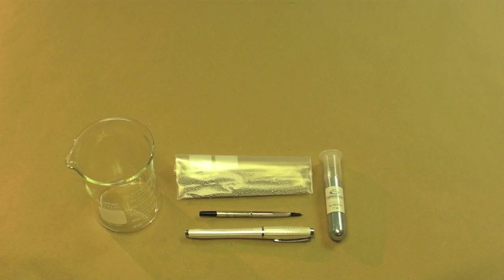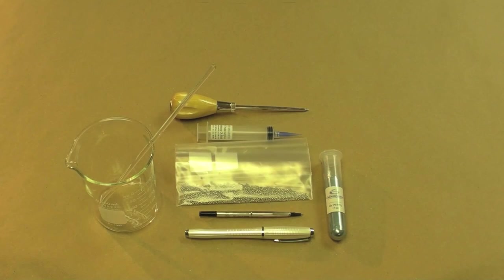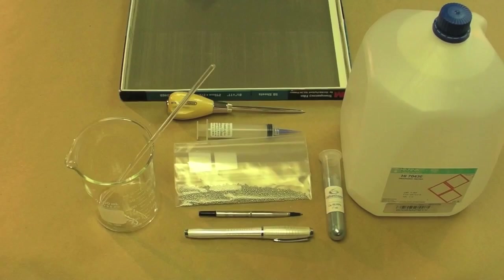A Pyrex glass beaker — this one is 400 milliliters, but one half the size will work as well. A glass stirring rod. A plastic syringe with a tapered tip — I'll use this for inserting the alloy into the pen cartridge. A sharp pointed scratch awl, which I'll use to make holes into which I'll place resistors and other components. Deionized water, which prevents the metals from oxidizing while we form the alloy. We'll also use transparencies of the kind used for inkjet or laser printers.